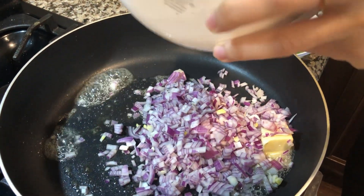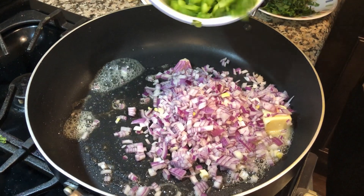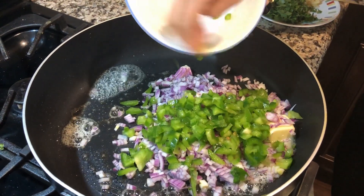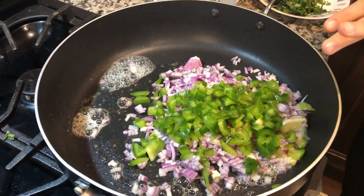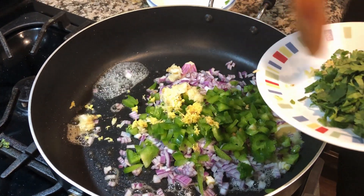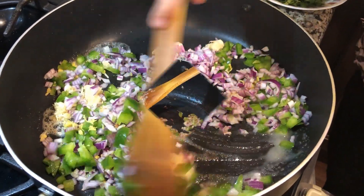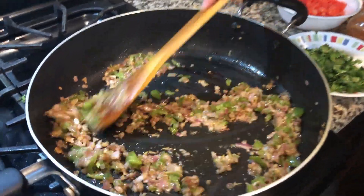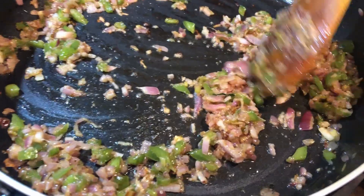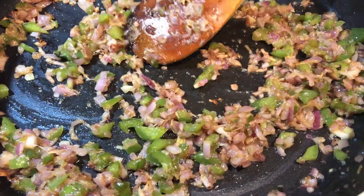I have added butter — it melts very fast. I have added butter on the pav and it is toasting well. The pav is well cooked and it looks good.